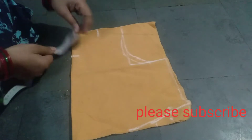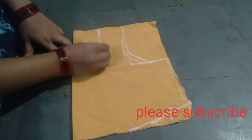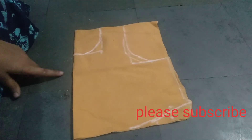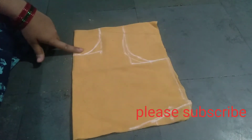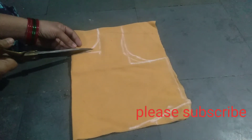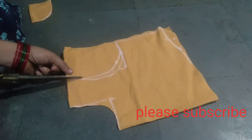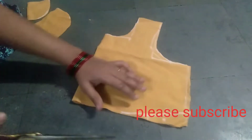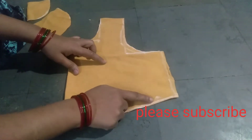You mark the neck round, mark the front part and the back part. Cut the oval shape for the neck. Draw the back towards 1-2 inches, cut the back, cut the neck round and arm round. If you like this video, please like and subscribe.